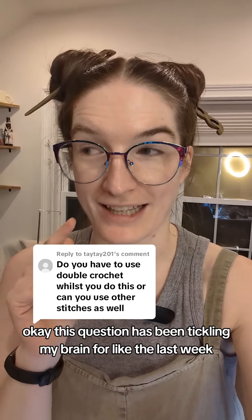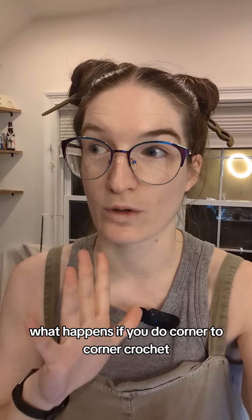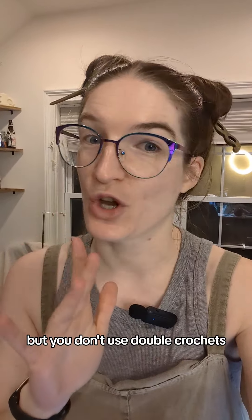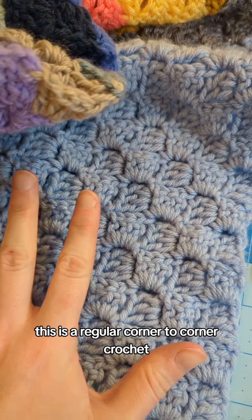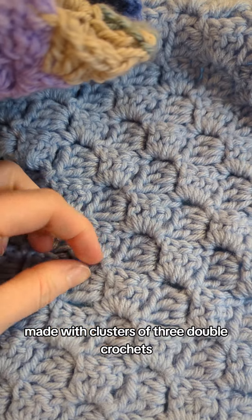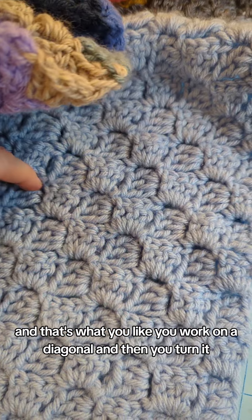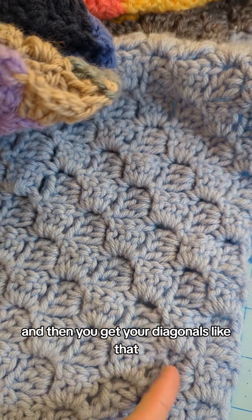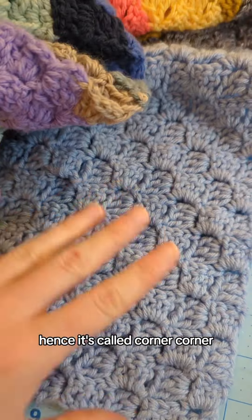This question has been tickling my brain for the last week, so I did a little experiment: what happens if you do corner-to-corner crochet but you don't use double crochets? For reference, this is a regular corner-to-corner crochet made with clusters of three double crochets and a chain three next to each one. You work on a diagonal and then turn it, going corner to corner — hence the name.